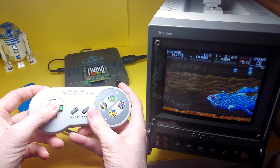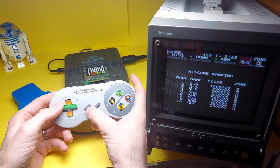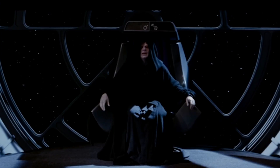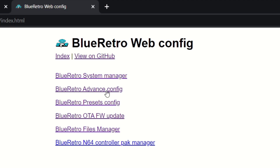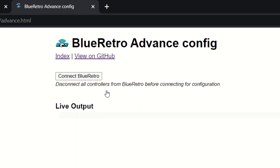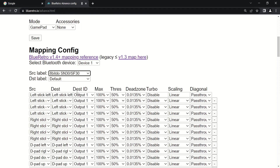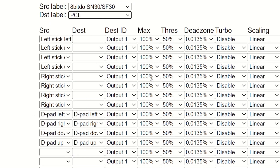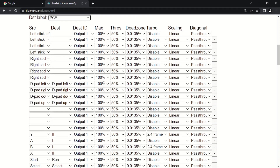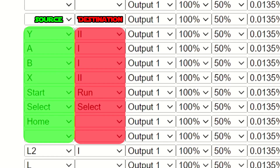Now we're ready to start blasting. But there's one option you may want to enable and fine-tune first. Open up the Blue Retro Web Config page and click on Advanced Configuration Menu. Scroll down to the drop-down menu labeled SRC, short for Source — in our case, the 8BitDo. In the drop-down box, DST for Destination Controller, you want to pick PCE, or PC Engine. If you scroll down to look at the mapping configuration, you can see the source and destination controllers and how they're set up.